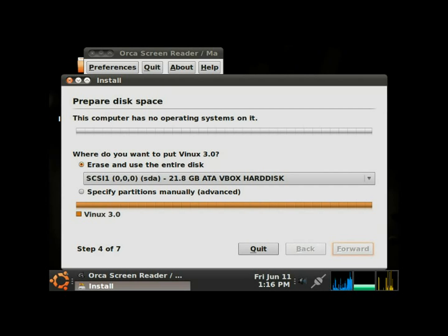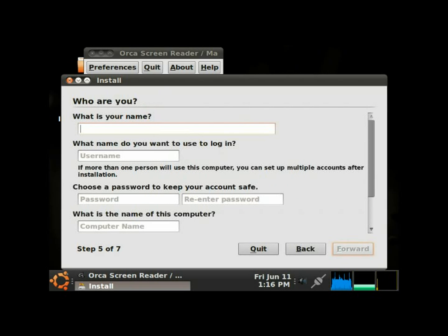Step 4 of 7 — we're almost done. This is so easy to install, and this is a really great experience for blind users being able to install something by themselves, because not every blind person has a sighted person to help them install an operating system. Right now it's going to be partitioning the hard drive, which could take a minute or two.